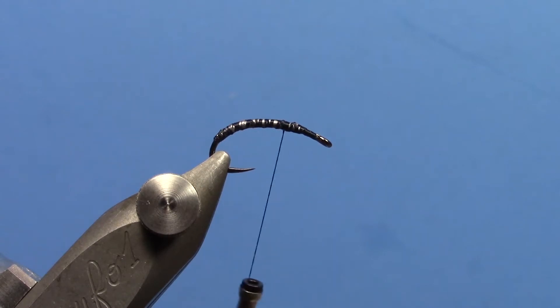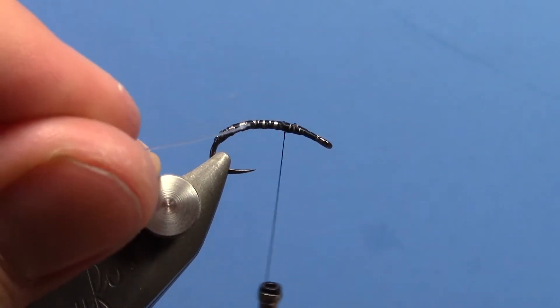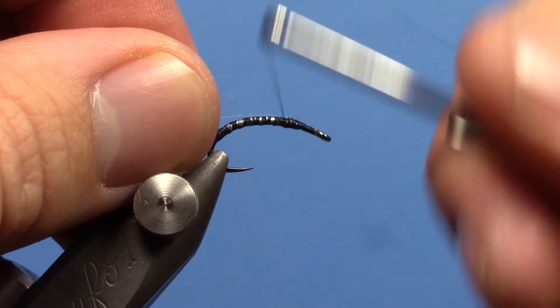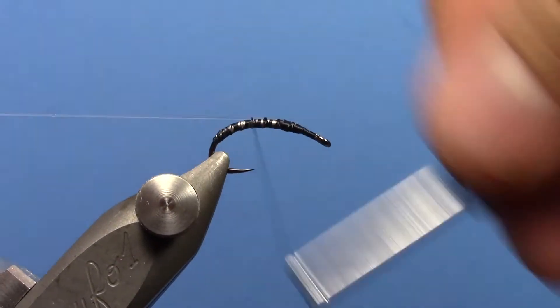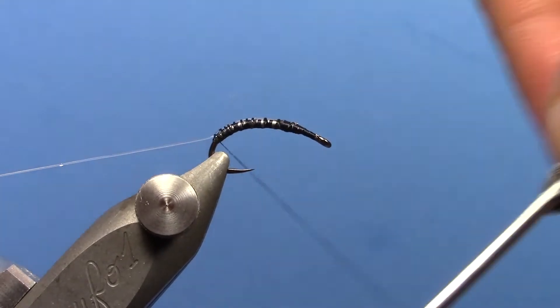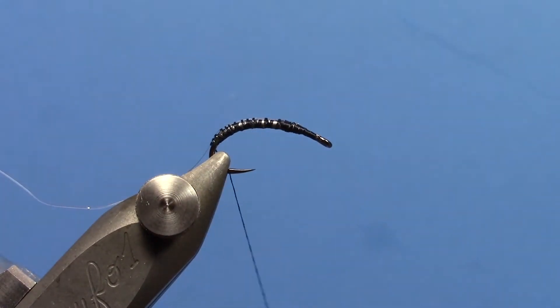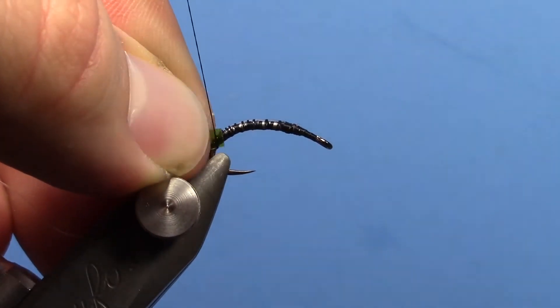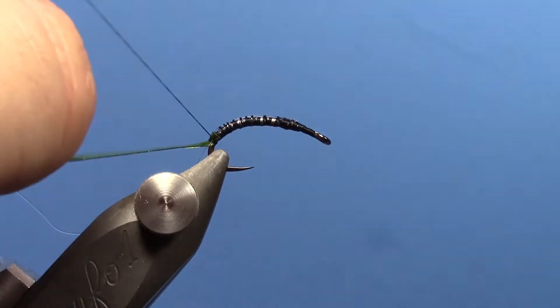We're going to take a piece of 3x tippet which is going to be your rib. The key is you either use a pair of pliers or bite the end of it so you've got something that'll grab — otherwise it's slick and it'll just pull through on your thread. Wrap that back to where the lead tape ends. Then take a piece of olive thin skin, which is going to be our back on this pattern, and tie that in right at the back, keeping it on top of the hook.